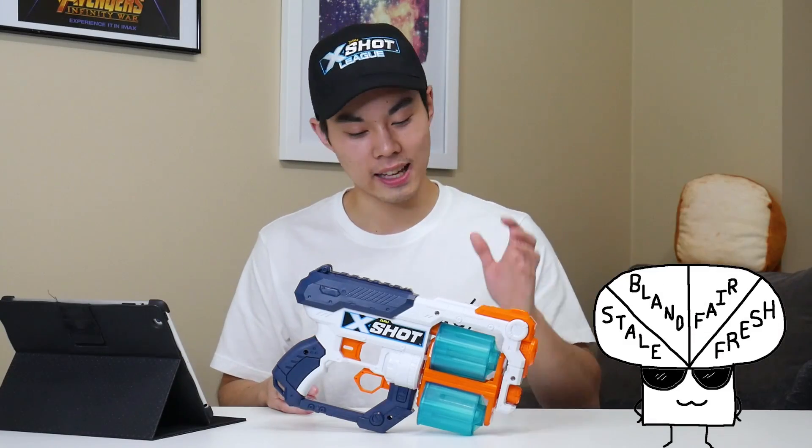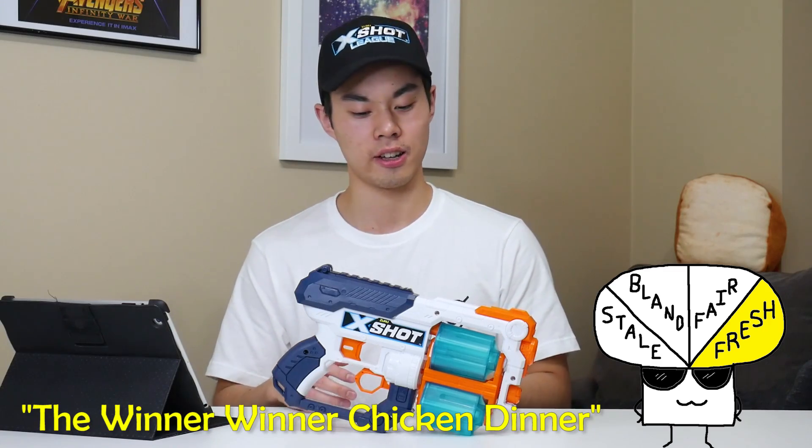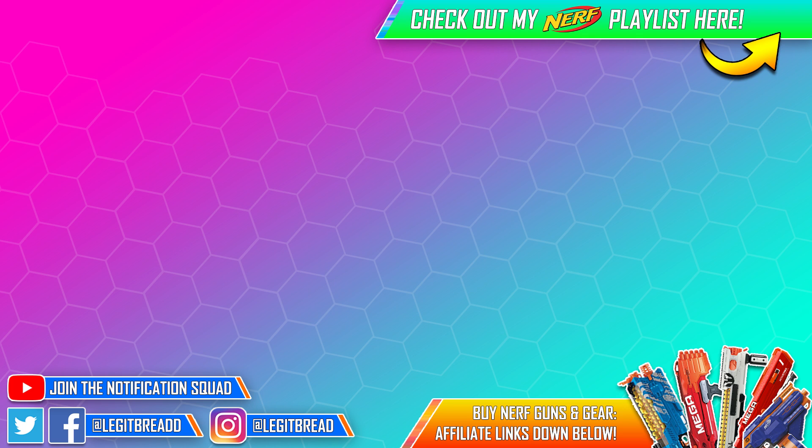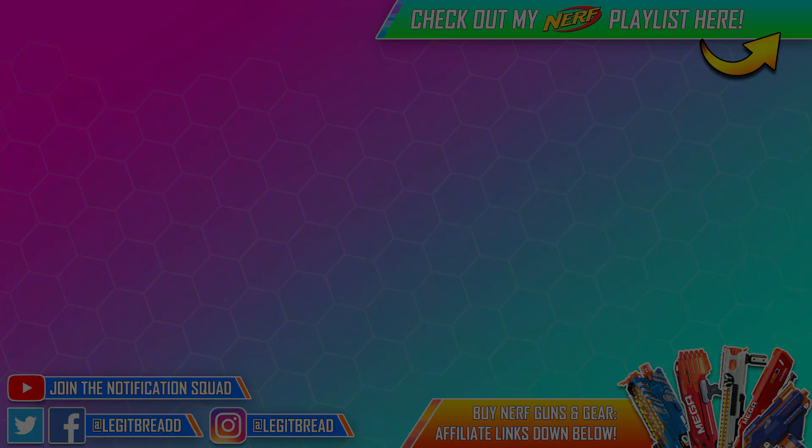On the scale of legitness, I've got to give the XS a fresh rating — more specifically, I label it as the winner winner chicken dinner. Just an excellent choice for an excellent price. Thanks for watching and thank you X-Shot. If you liked this video, check out the ones on the screen or binge watch them all by clicking the card in the top right corner. I've got links to buy the latest and greatest Nerf gear down in the description. Thank you for watching and I'll see you all in the next one.